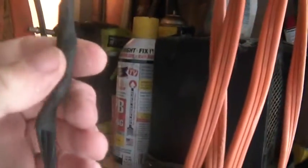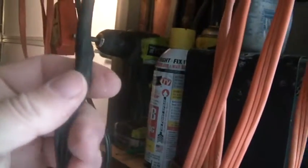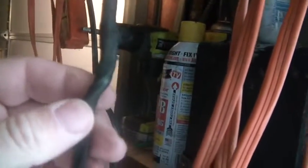Once again, less than 10 bucks. What I did was, I cut the cord off this microwave here that's on its way to the trash and put it on here. This is all shrink wrap. I just did the old twisted wire really tight on the connection, shrink wrapped them, and then put shrink wrap over the whole thing.